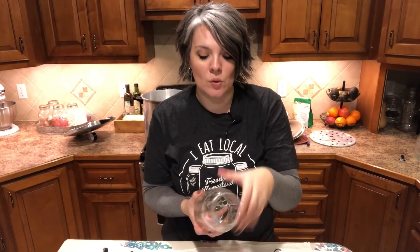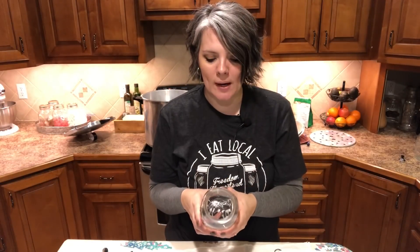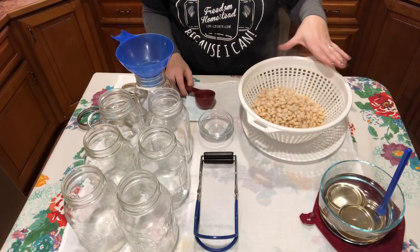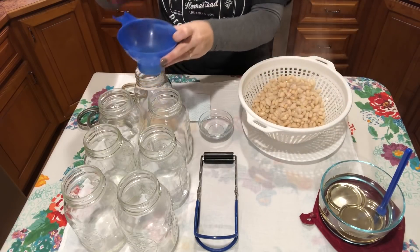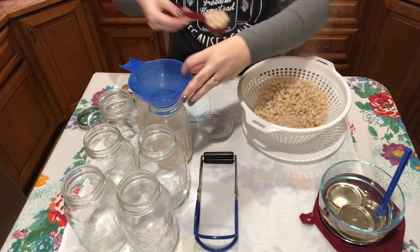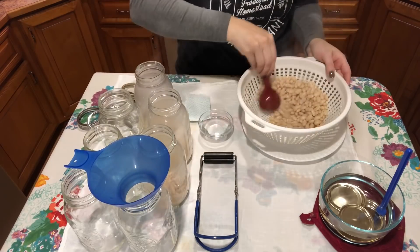I do have a video going into more detail about canning fundamentals — how to check your jars, check your seals — and I'll throw a link up in the iCard above. To check a jar, tilt it toward the light and look at every single inch. Run your hand over it looking for any nicks or cracks. Check the bottom and also the top — run your finger over the rim to feel for any rough spot that might prevent a good seal. So now we're going to evenly divide the beans up into each jar using a 1¼ cup scoop.